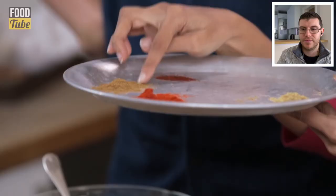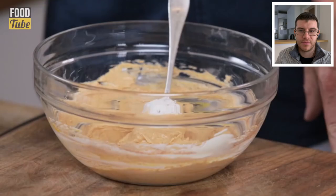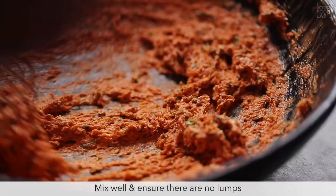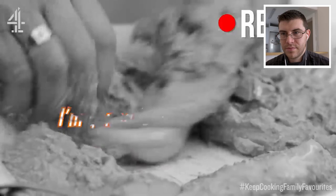Not everyone likes spice, and some people can't tolerate it at all. Along with the spices, cumin powder and a pinch of saffron are added for color. A pinch of salt goes in too. Marinating overnight in the refrigerator is ideal, but even 20 to 30 minutes works. Two hours would be better than ten minutes — not like in the very first Jamie Oliver butter chicken video.